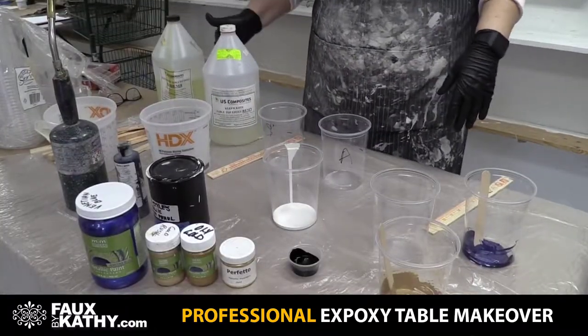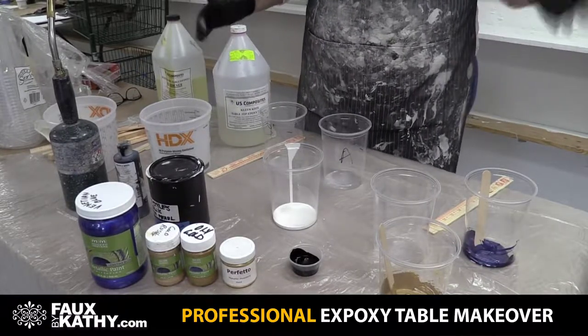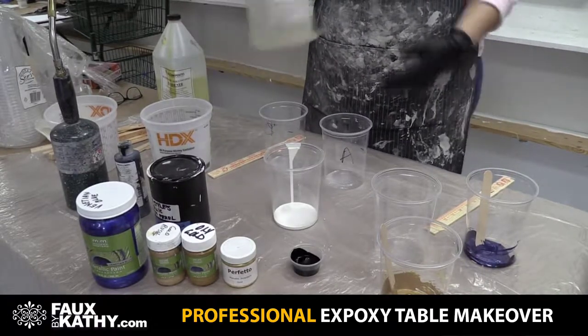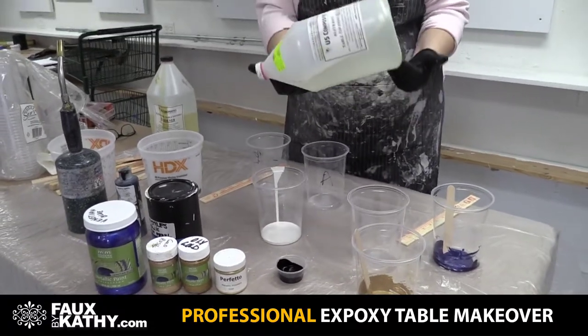So basically to get started, you take your gallons of epoxy and you put them in a warm bath. You get your sink, fill it with hot water, and put your epoxy in the hot water for about 10 minutes. What that's going to do is let you pour it out a lot easier, so it moves in there.